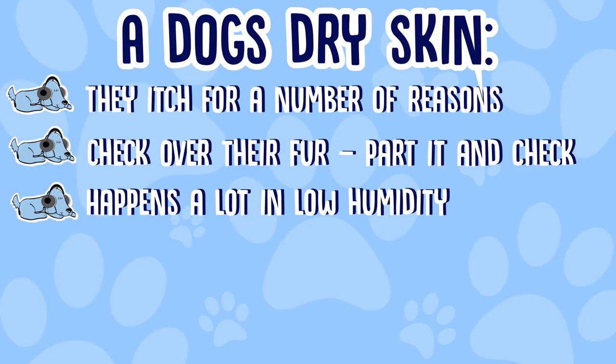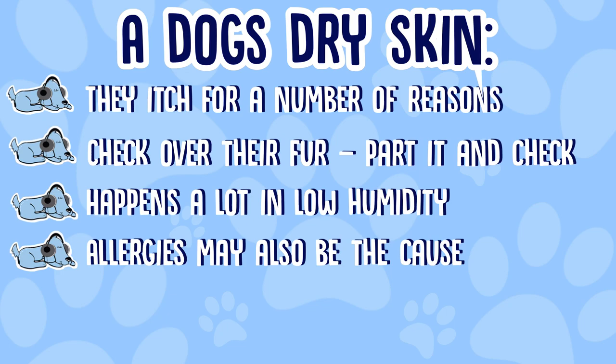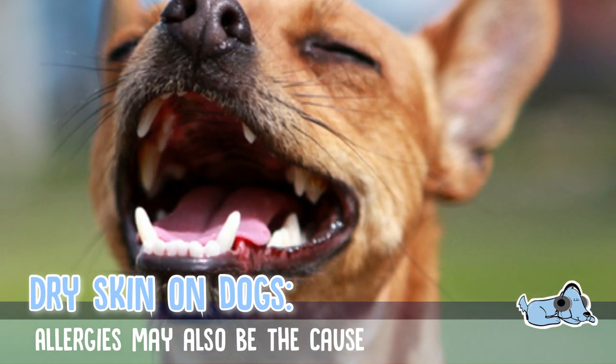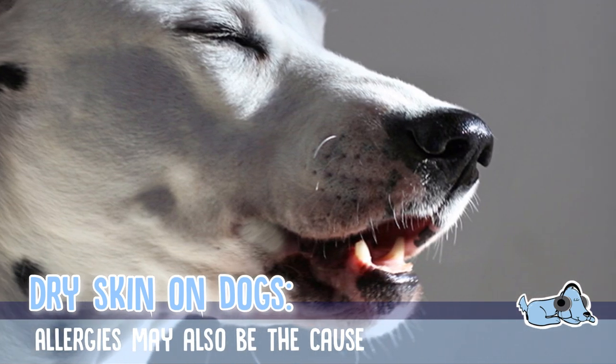There are many different reasons why your dog might have dry skin. It actually happens a lot in low humidity, and it can also be impacted by your dog's diet and stress levels. Dogs can also be affected by allergies to the point where they develop dry skin, so if your dog has allergies, keep an eye on them — there might be a food with a very minimal amount of an allergen affecting their skin.